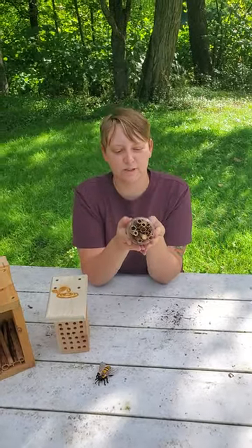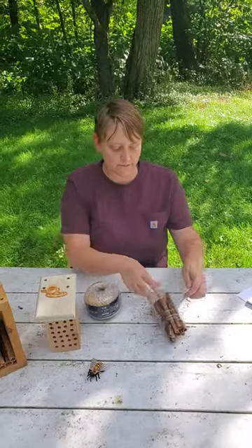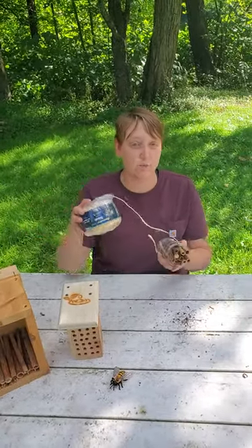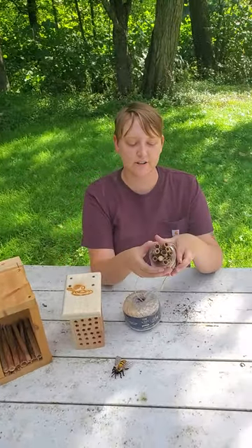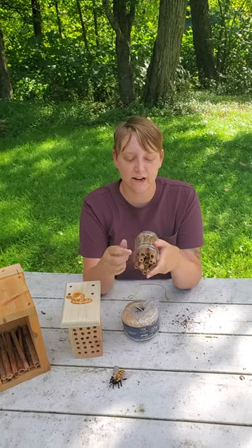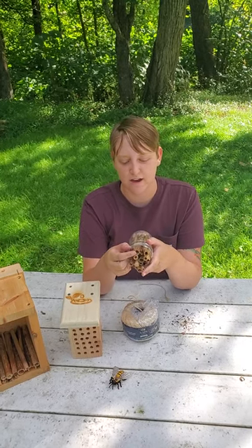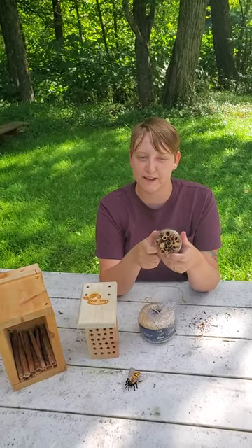So you'll pack this real tight, and then all you have to do is come over with some string. You can tie it around your bottle and hang it somewhere off of maybe your garage or a local tree that you have, and then just keep watching it. Once in a while you'll start seeing some bees hang out there, and as you start seeing them fill this with dried leaves and mud, you'll notice that they're going to start making some homes for their babies.